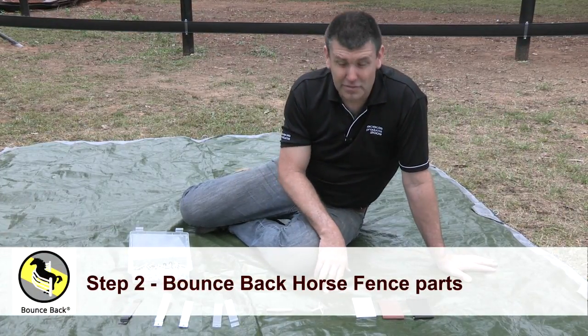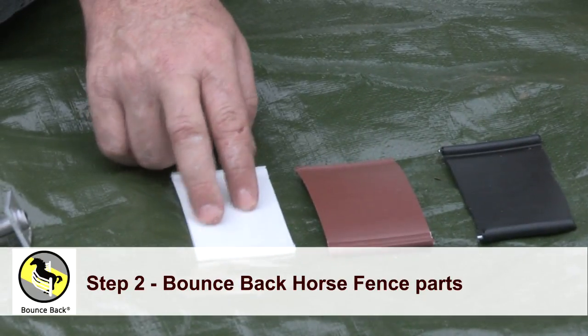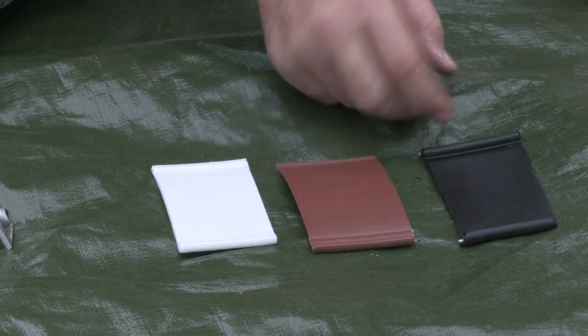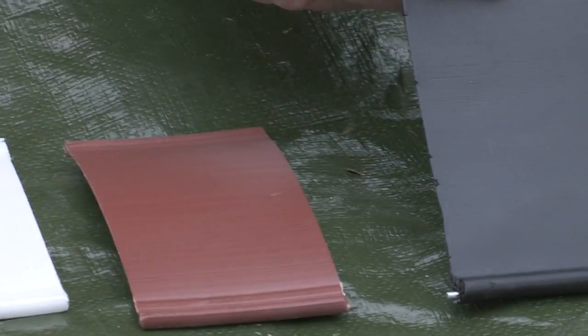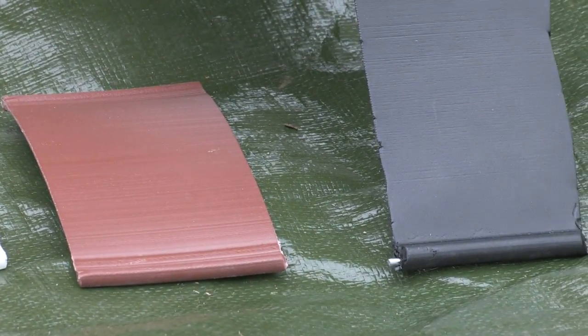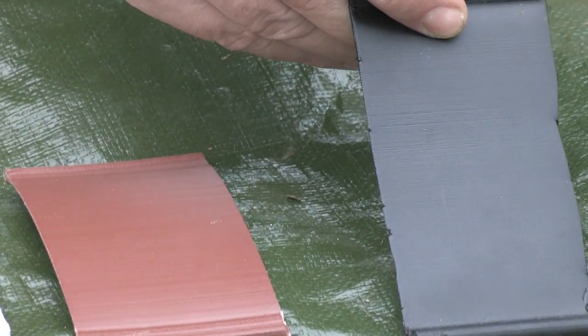We're going to talk about our parts for the bounce back horse fence. We've got our rail here in white, brown and black. As you can see on this black example, we've got two 2.5 high tensile wires. This is very important that they're high tensile because we can impart greater strains on the fence.